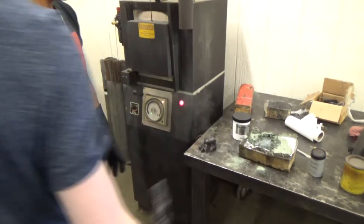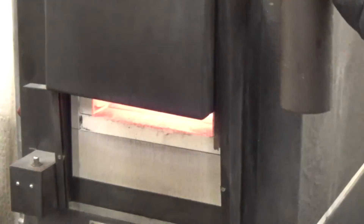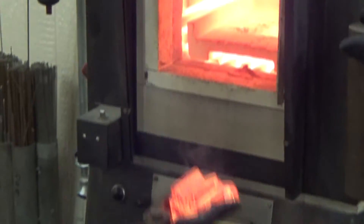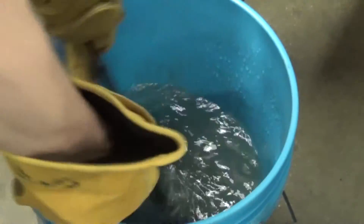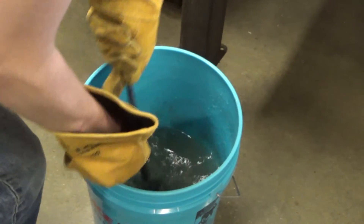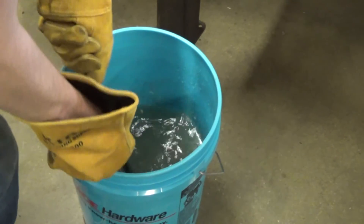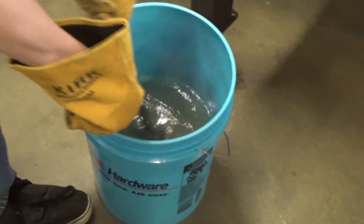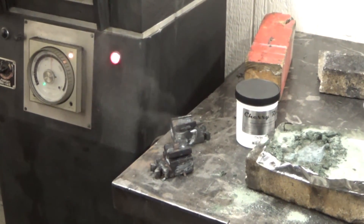Cameron, you ready to do yours? How hot does that get? That is 1,650 degrees. Just make a figure eight with it — it's usually about the best idea. Just like Luis did, get it cooled off a little bit. I would let those cool. And you are done — just clean the scale off and grind it.